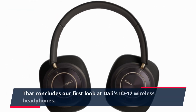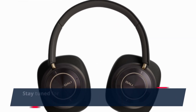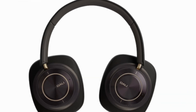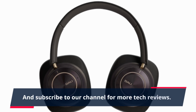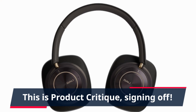That concludes our first look at Dolly's EO12 wireless headphones. Stay tuned for our official review where we'll dive deeper into their performance. If you found this video helpful, don't forget to give it a thumbs up and subscribe to our channel for more tech reviews. This is Product Critique, signing off.